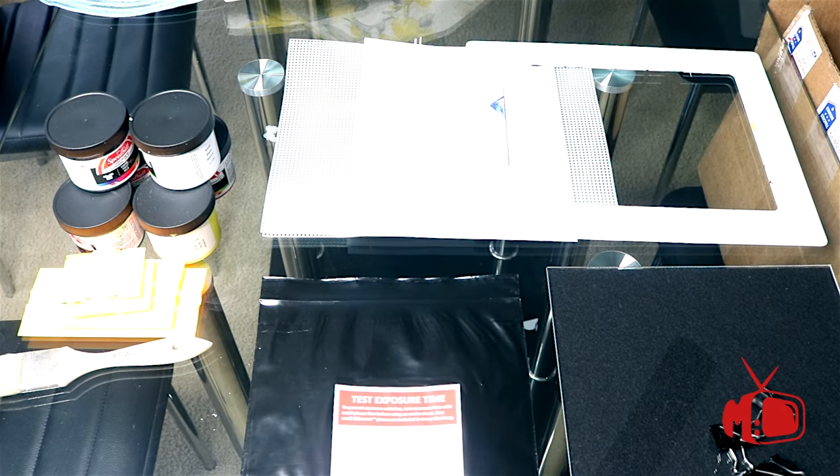When you order your screen printing kit from EasyScreenPrint.com it comes with literally everything you need. You've got your paint, brush, squeegees, grids, stencils, and exposure kits — all of which will be used in the video today.